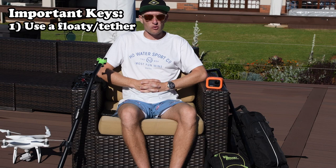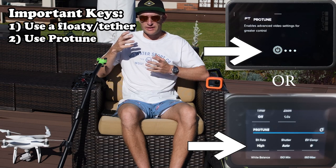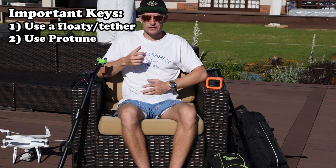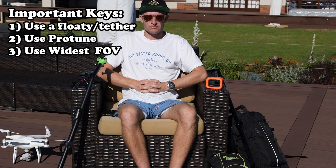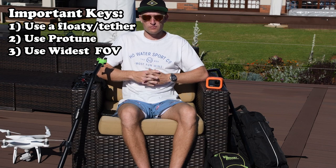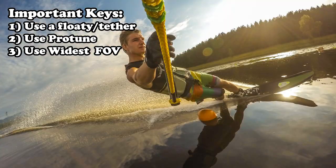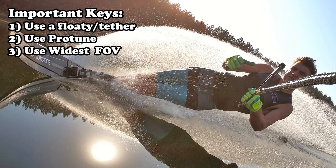The next thing is I always shoot with ProTune mode on. Even if you use ProTune in the most basic form this will give you a higher bitrate and a better quality image. Then lastly the other most important thing is shooting in the widest angle possible. I generally always shoot my GoPro photos and videos in wide or super view, because the camera is generally mounted very close to the skier so you want to capture the whole skier without your head or body cut off.